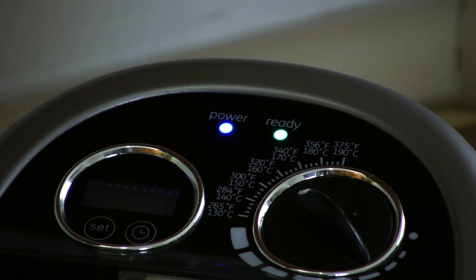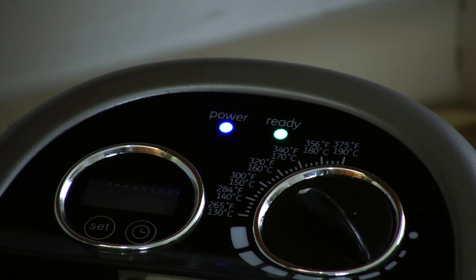One thing you need to do after a couple of batches is let the oil sit and come back up to temperature. I have an indicator light here that tells me it is ready. If you are using a pot, you will want to check the temperature with a thermometer.